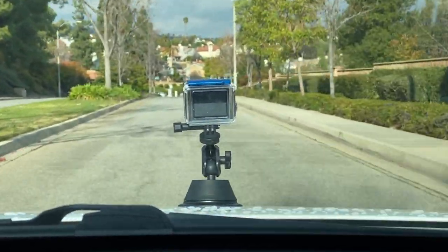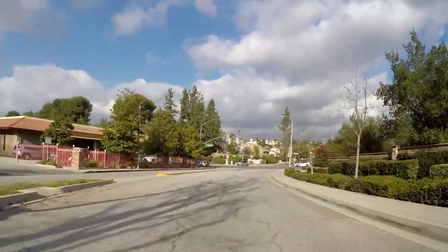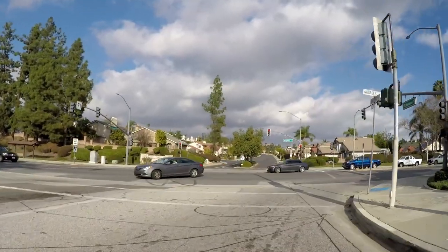The speed is 30 miles per hour. I feel like the GoPro footage is kind of bumpy, probably because I put the camera on the hook.